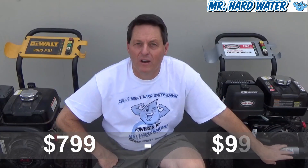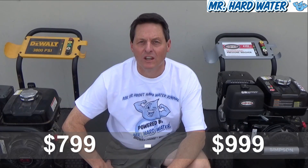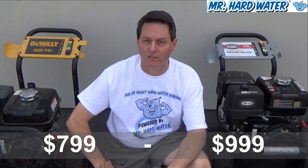We recommend either one — they're both widely available. This one retails for about $799 at various stores like Home Depot. This one is $200 more, retailing for about $999, and either one of these machines is going to generate some good results for the wet blasting process.